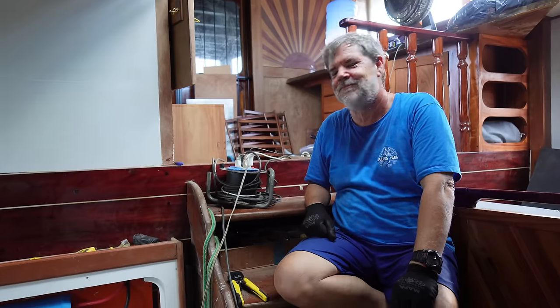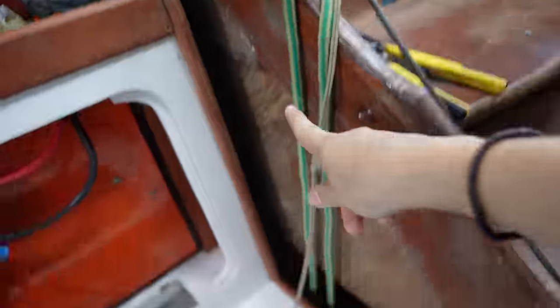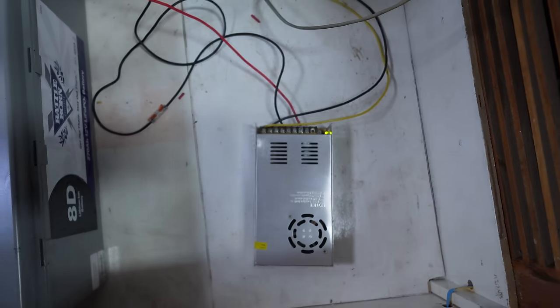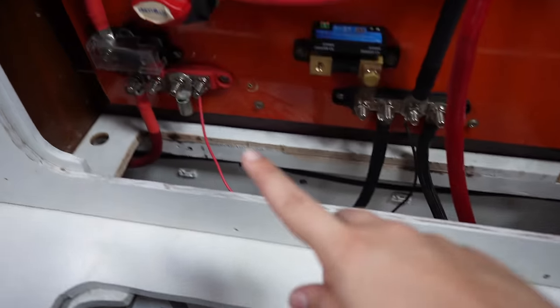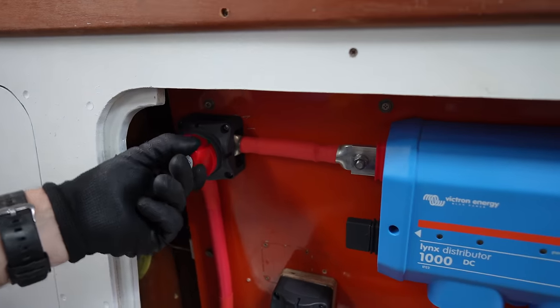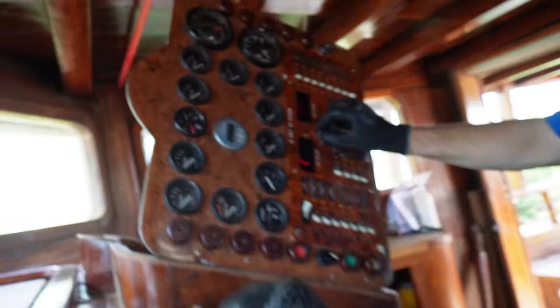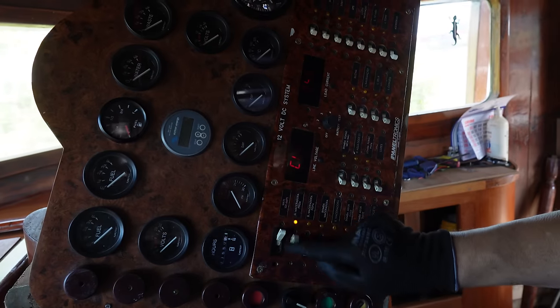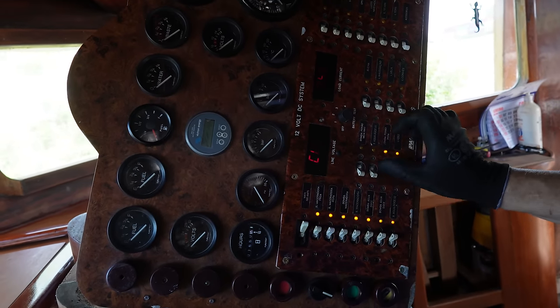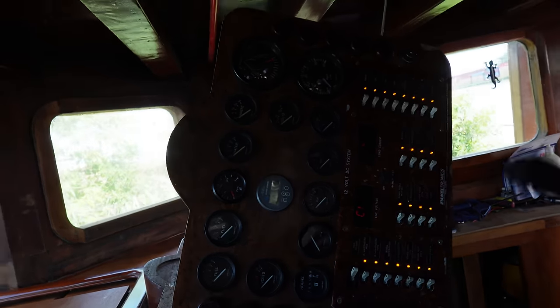Nothing happened. Power source plugged in — it's making a noise so we know it's working. It's coming up here but that switch is off, so nothing should be working yet. This one is on, leading power to this, which is connected to the panel. Ready for takeoff — that reminded me so much of a spaceship.